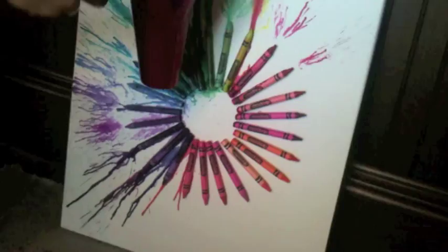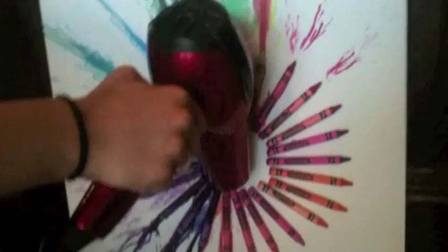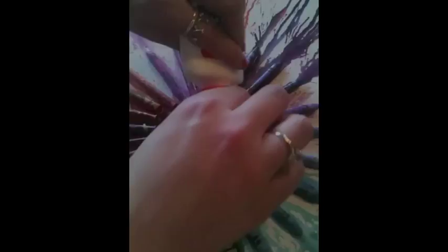Step 7: With this pattern you will want to turn the canvas in different directions as you melt. Step 8: Now that it's melted we are going to add some glitter in the center. Sprinkle as much glitter as you prefer. When finished you should have a beautiful abstract work of art.